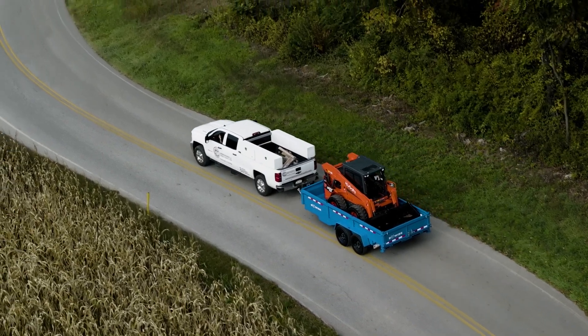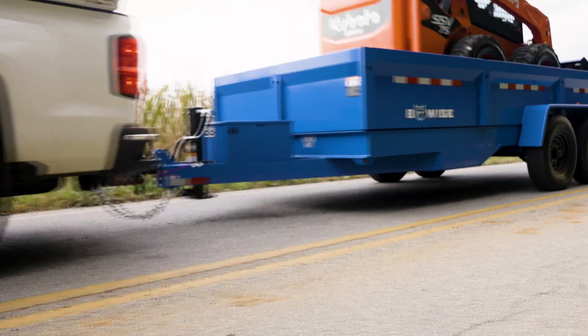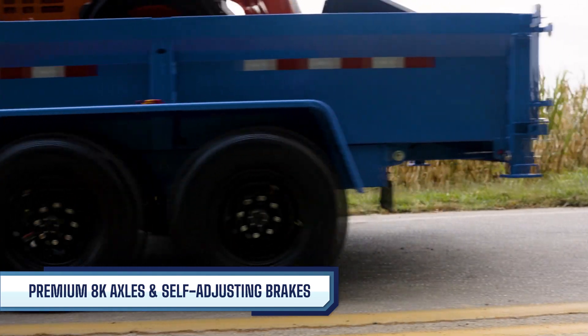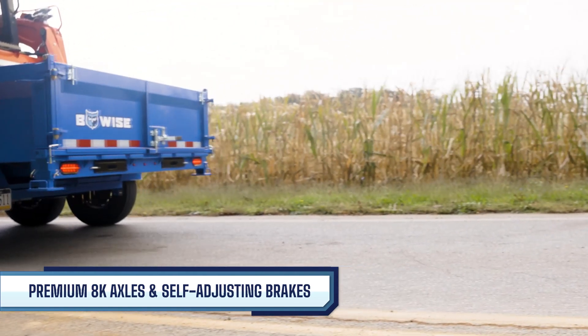To ensure a smooth and reliable journey on the open road, the DT-16 comes equipped with tandem 8,000-pound grease hybrid axles, electric self-adjusting brakes, 5-leaf slipper suspension, and 16-inch black mod wheels with radial tires.